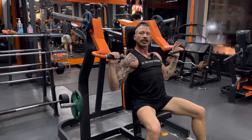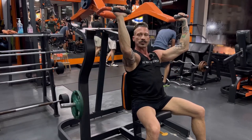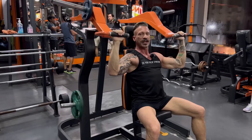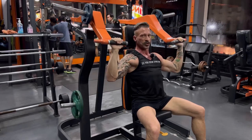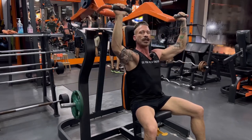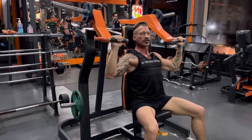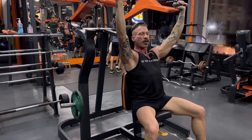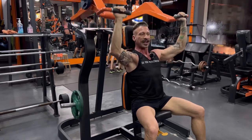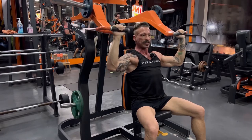Bring your elbows forward before you engage your delts, then drive straight up — keeping your elbows in front will take unnecessary pressure off your elbows. 15 reps on your first set, then increase the weight and do 12 reps, then increase the weight again and do 10 reps. Keep your core tight, your back against the machine, and engage your glutes to keep your posture good. Chest is always up and head is neutral. Push hard all the way to the top but go 99% — nice and smooth and controlled. Squeeze at the top and down slow.